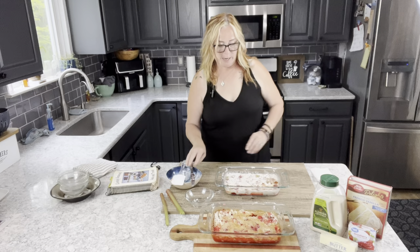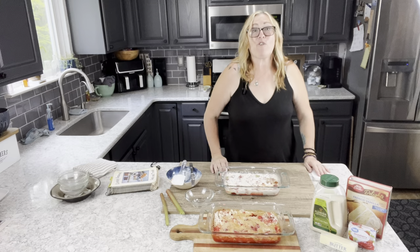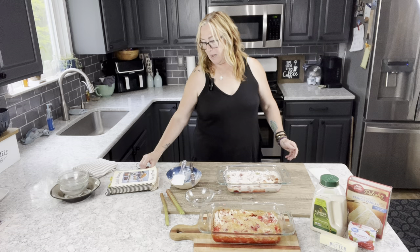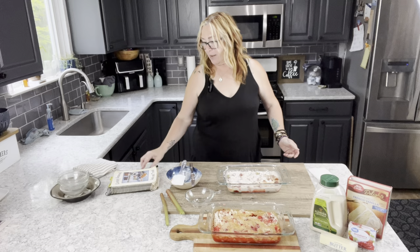That's it — super easy! I've preheated my oven to 350 degrees and I'm going to bake this for 45 minutes. It should be done — you really don't need to test for doneness or anything. Super easy to do!